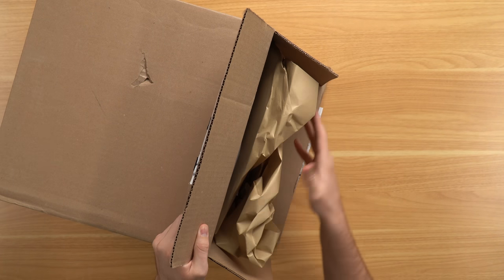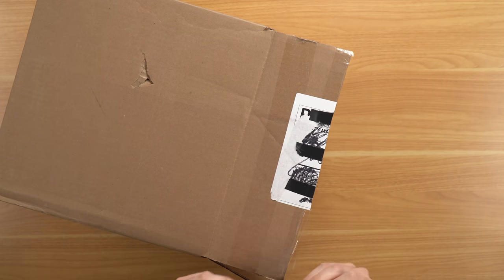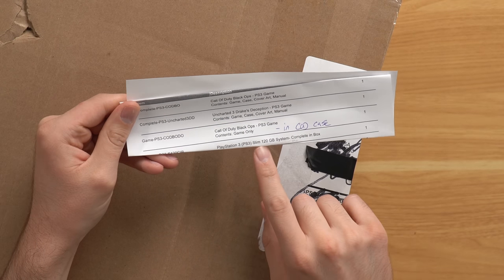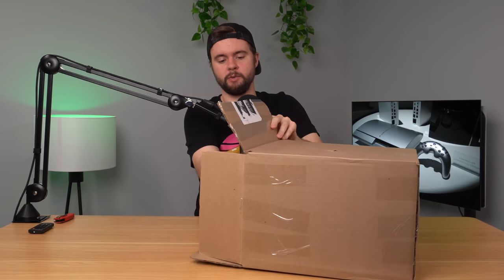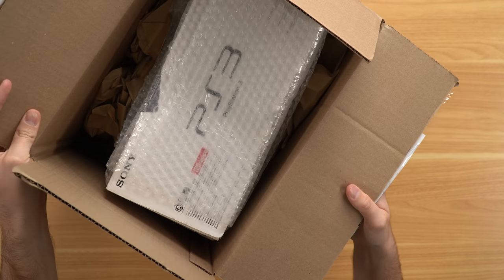All right, so here's the box they sent me. Let's go ahead and open it up from the side. We've got some paper in here, we've also got my order details. Here's my order slip and I bought two complete in box games, one game only, and then of course the PS3 Slim 120 gigabyte complete in box. So we're going to see if it's actually complete in box and see what kind of condition it's in.